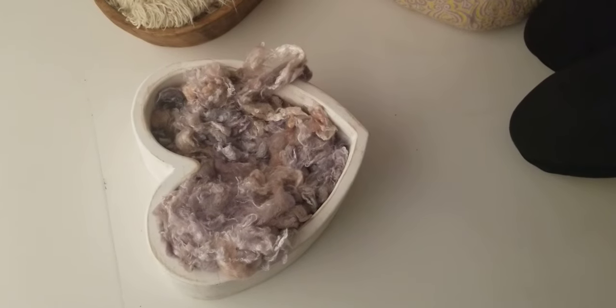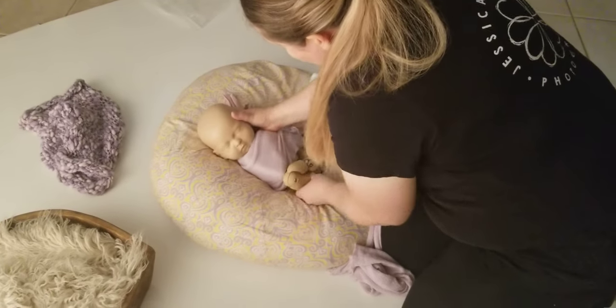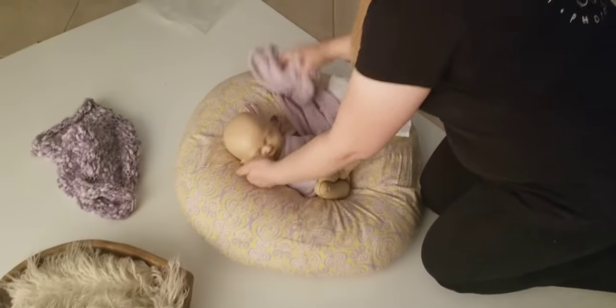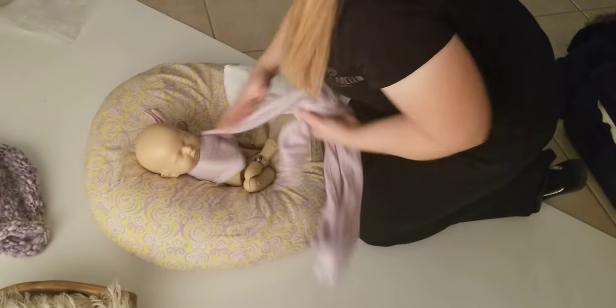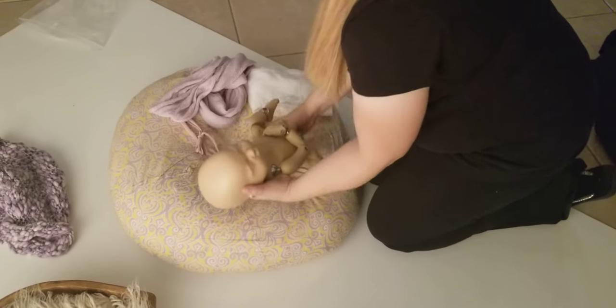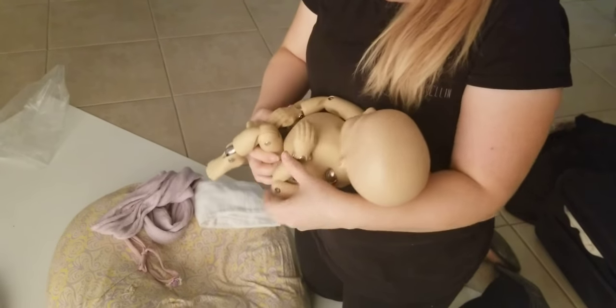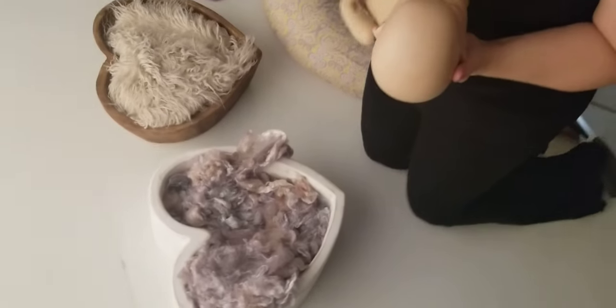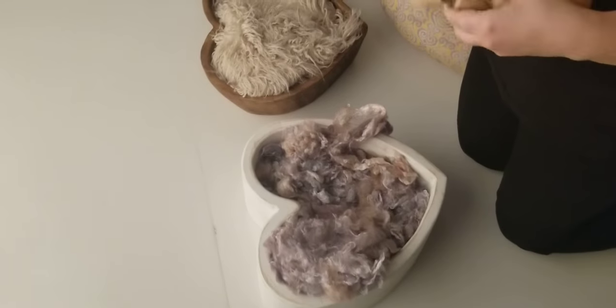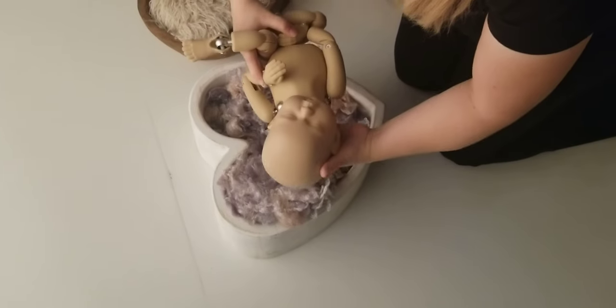So I'll show you guys unwrapped. I would kind of squish baby in the C position — more squish than the doll can go — but squish it kind of like in the C position, and then you would lay down.